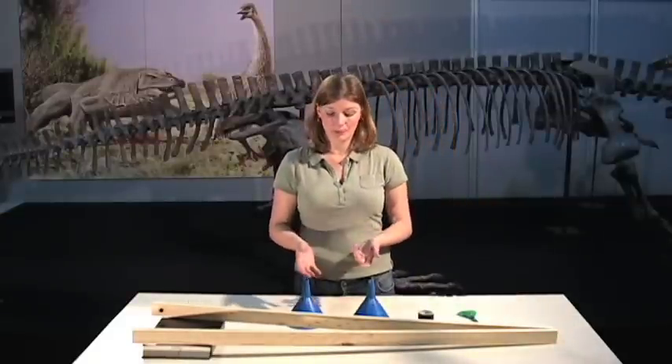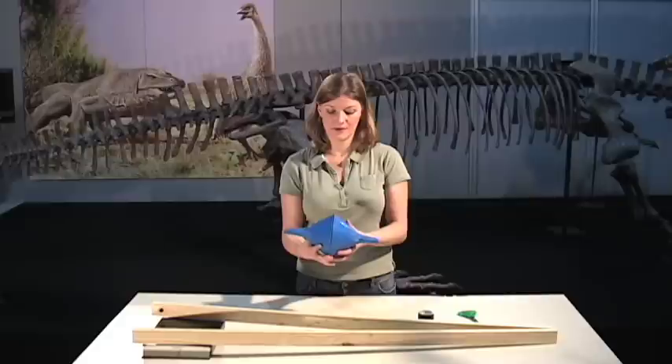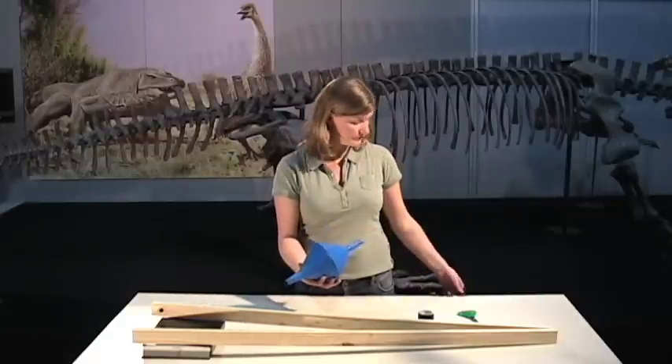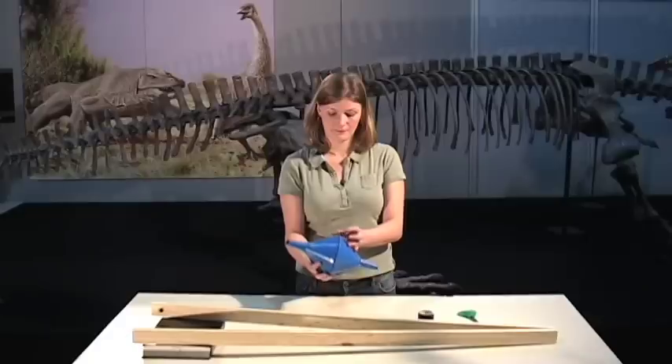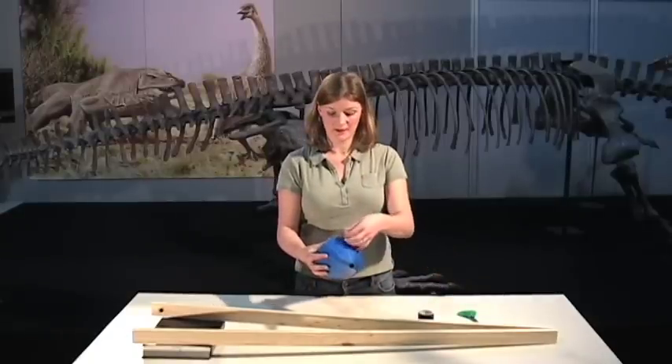Now we need to put our funnels together. Hold them together with the mouths together and then we just need to tape them. If you use about four pieces of tape, it should stay together.